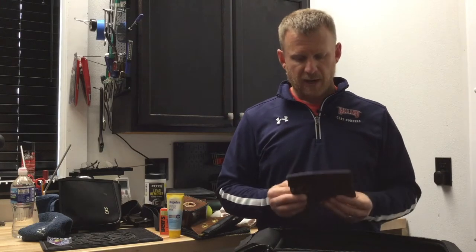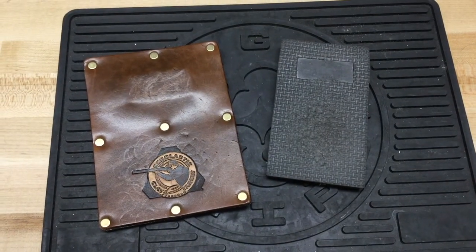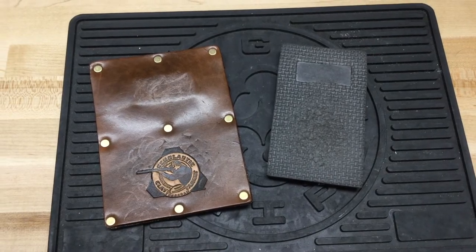Here we have some barrel pads. Pretty much all youth shotgun programs have banned the practice of putting your muzzle on your toe. A lot of adult leagues still permit it, but it's a great habit for anyone to keep that muzzle off your toe and use a pad instead. There are foam pads with magnets so the shotgun barrel can pick it up, and a leather-style pad that's more durable and lasts longer, but works the same way.